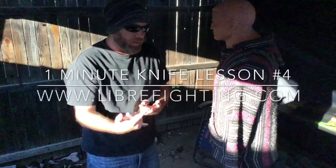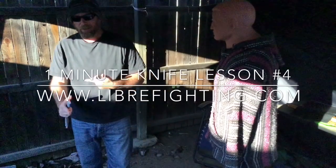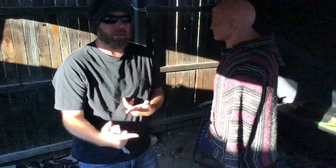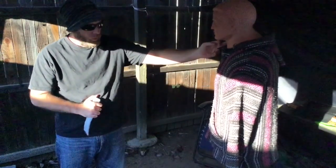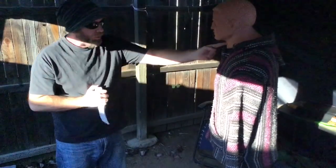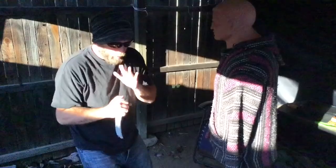I like movements and techniques that have multiple applications. I like it when you can take the same mechanic and apply it several different ways. So we're going to open up with a rip to the opponent's throat. Scythe grip, points down, edges in. We're going to come into the carotid artery here and rip open.